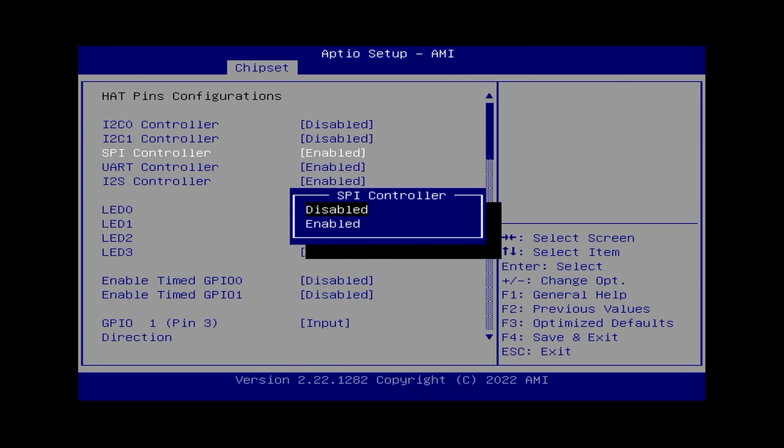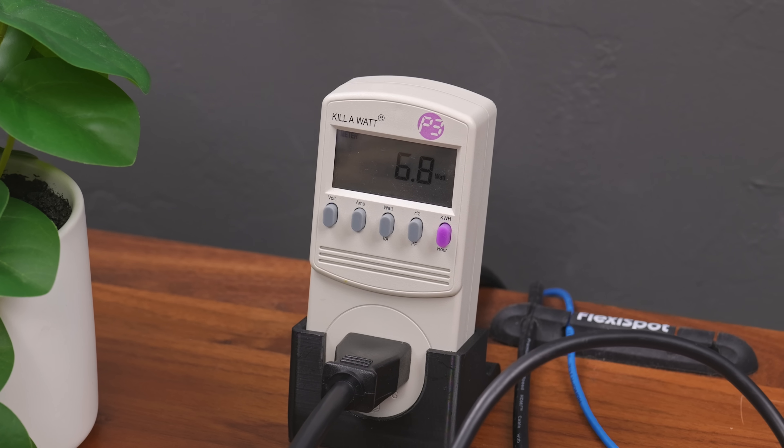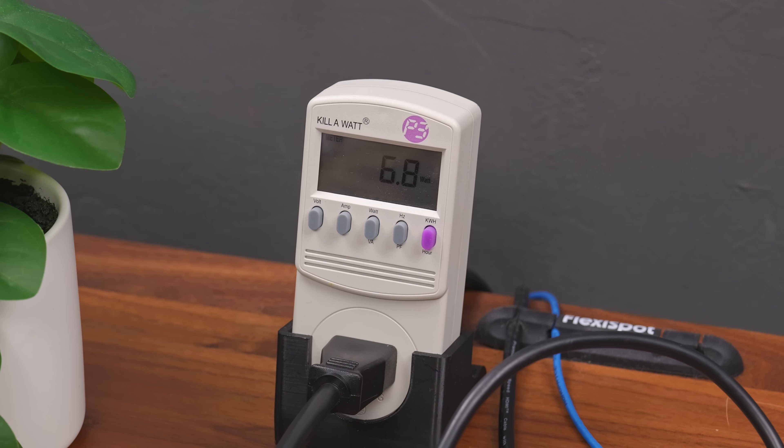That got me thinking — this thing has GPIO and all the different serial connections I saw in the BIOS, so maybe that was drawing some power. I went into the BIOS and disabled everything I could find, but the power draw was still exactly the same at 6.8 watts. Not bad — I was hoping it might be a little bit lower, but that's pretty darn low still.